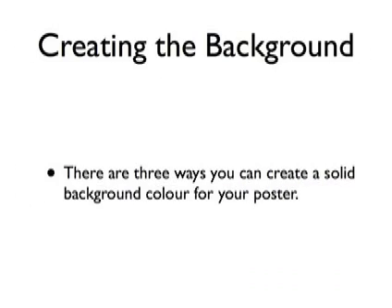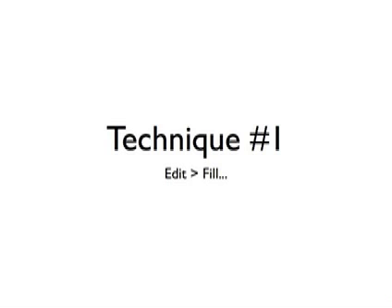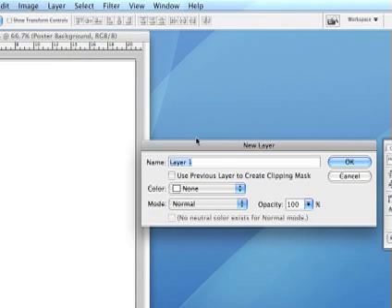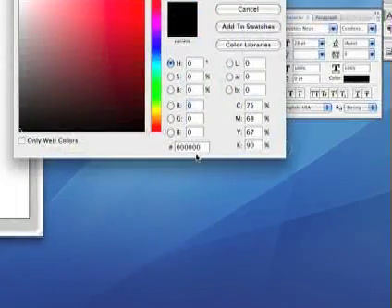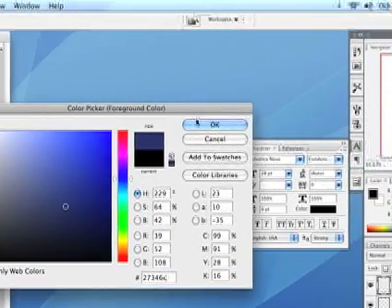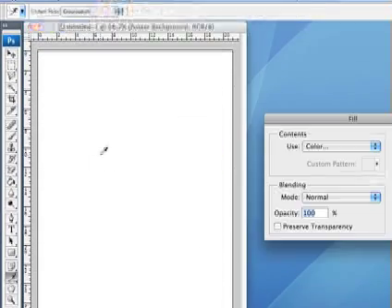First up in Photoshop we're going to create a background, and there are several ways to do this. The first technique is using the fill command found under the edit menu. To create a background for your poster, create a new layer — go to Layer, New, Layer — and give it an appropriate name, because when you're working on a big project it's important to name your layers. Once you've created that new layer, go to your foreground colour, pick a colour, then go to Edit, Fill and fill the layer with the foreground colour.